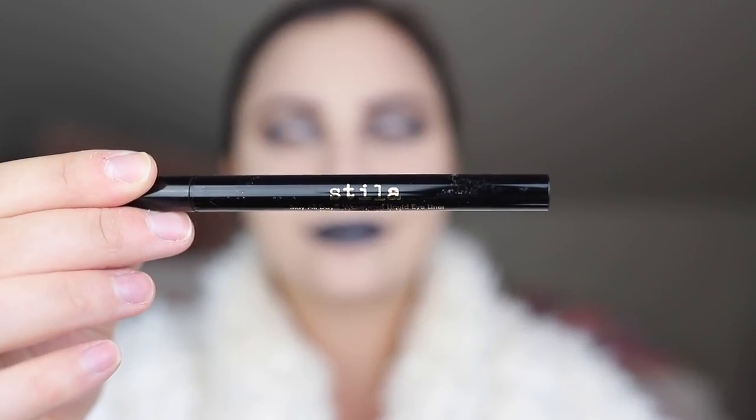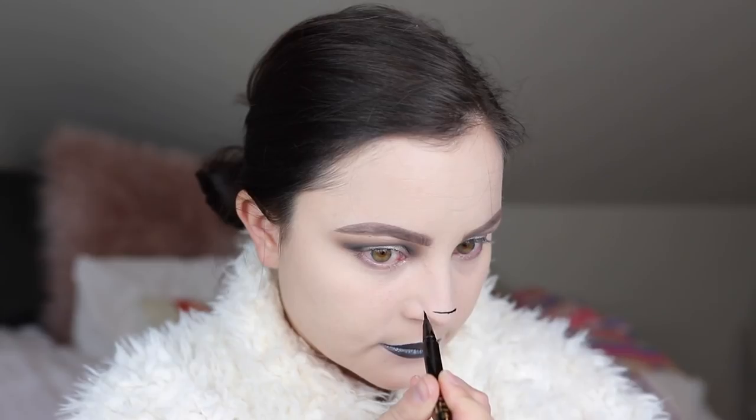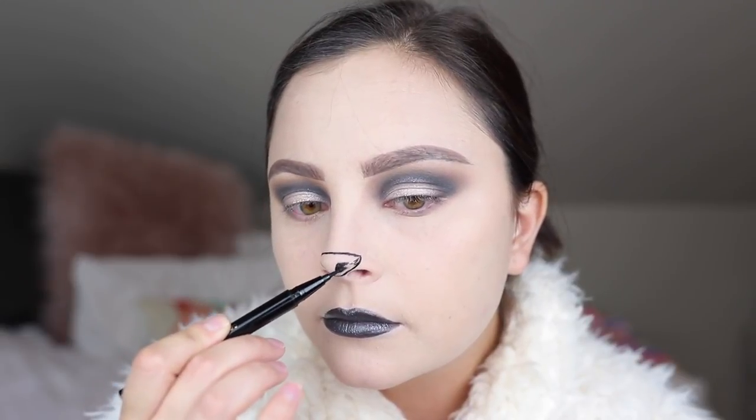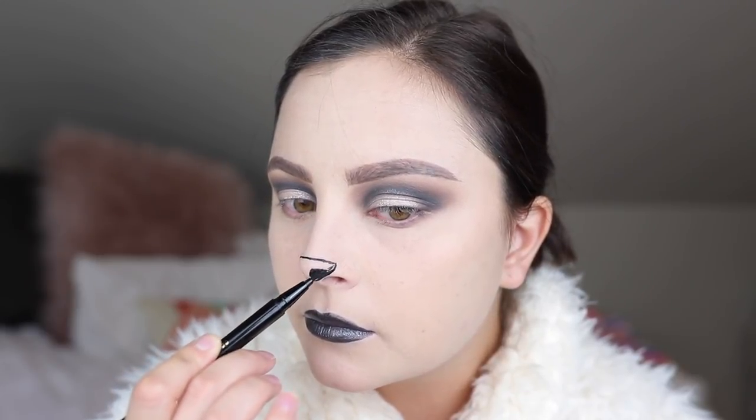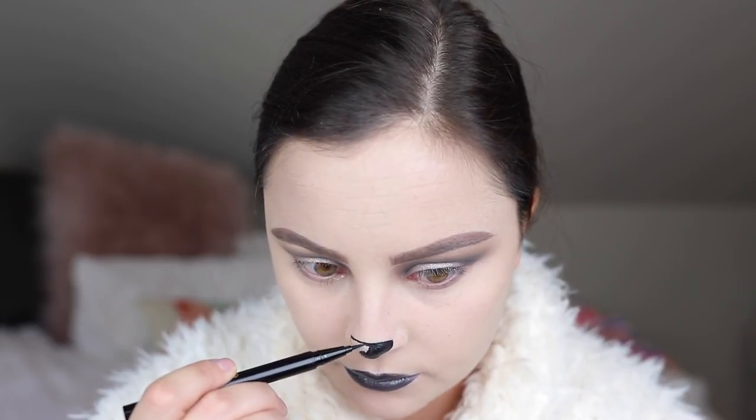Now it's time for the nose. I'm using a liquid liner from Stila — this is one of my favorites. When I'm doing the nose I like to first draw a straight line across the top and then kind of create a triangle, going underneath my nose and connecting the dots. Once I have my triangle outline I go in and shade in the inner part of my nose. I found that if I hold the pen at an angle and use the thick side of it, it's easier and much quicker to fill in my nose as opposed to just using the fine tip.